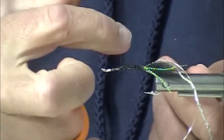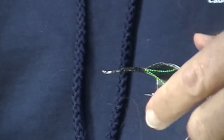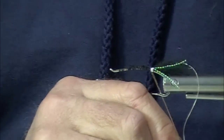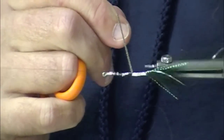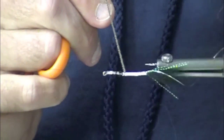This will be a fairly slim profile fly. We're going to put on mini flat braid as the body. You'll notice I also have an oval silver tinsel there.